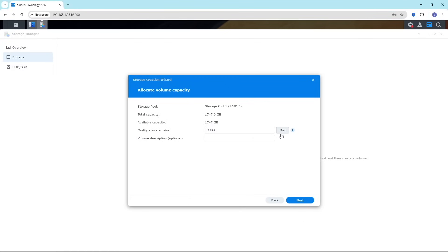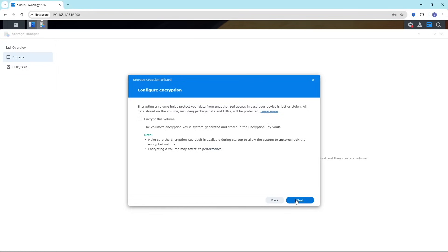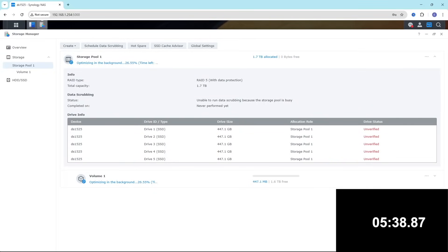Our next test is RAID 5 — how quickly it can build RAID 5 using five SSDs. We select all SSDs in the hard drive bays and start the build process. Obviously it's going to be quicker than hard drives, but we're doing SSD tests just for the sake of testing. It took 17 minutes 39 seconds — a very good score for RAID 5 building. We will be comparing these performance numbers later in the video with other NASes so you can see whether this NAS is faster or slower.